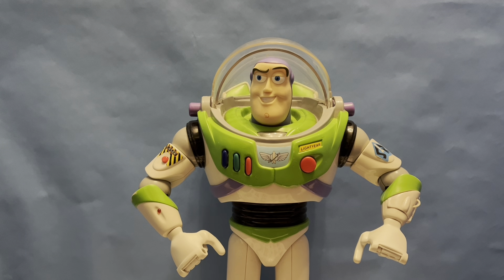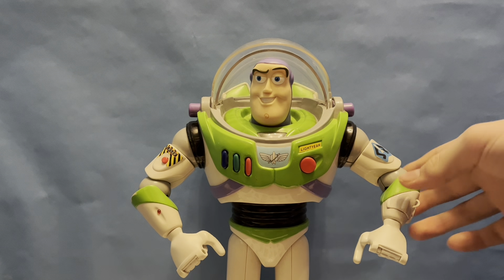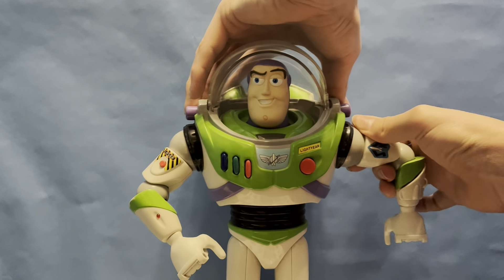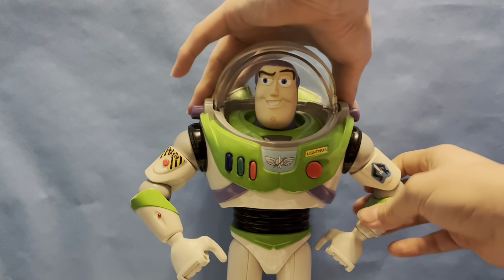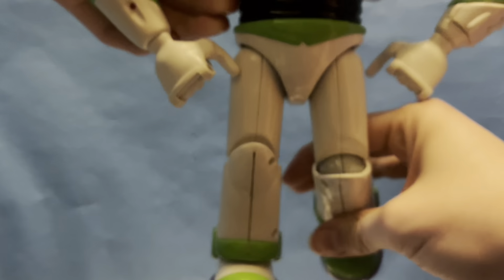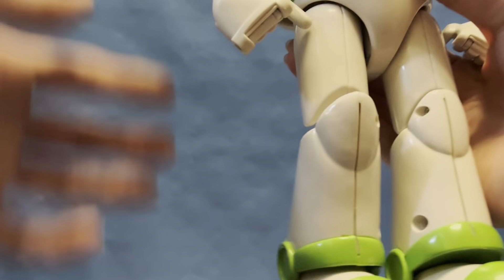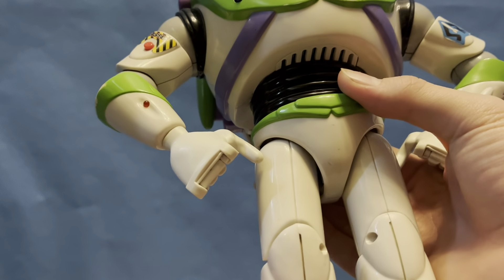I did actually have to open these up in order to get the components out of the other one, so I know a lot of the internal workings of this Buzz. He does have some very limited motion. This is one of the original designs, of course, so it's definitely better than the Toy Story 4 ones, but it's very restricted. The legs do move, obviously. And on the bottom of this foot is actually a button, which I'll explain the functions of once we get there.